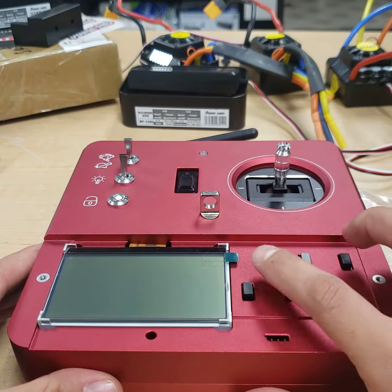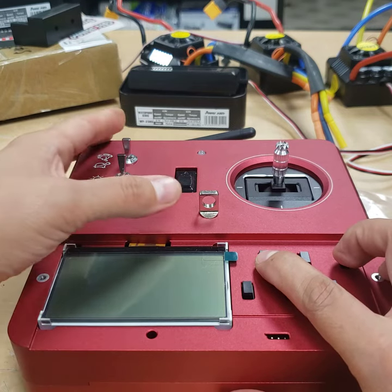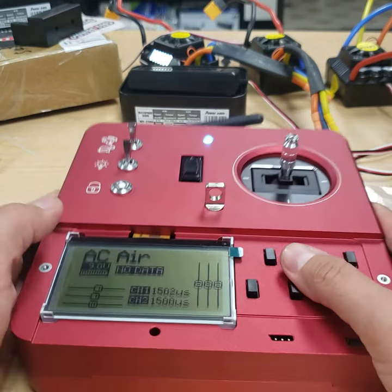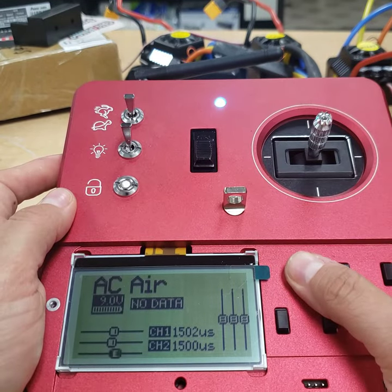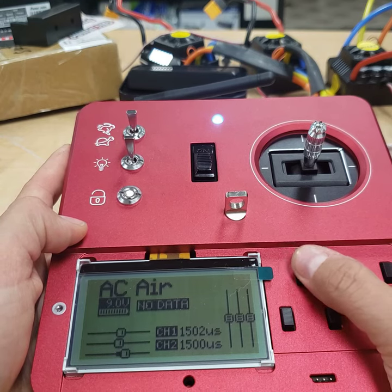To get into the program, you'll hold trim three and trim one up. While you're holding those up, turn the power button on. If you hear this beeping noise, that means we have not gotten into the program and have accidentally moved some of the trims.